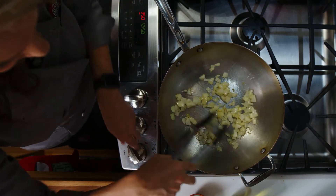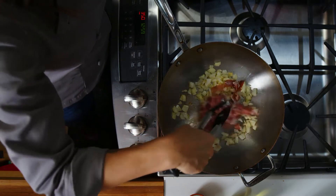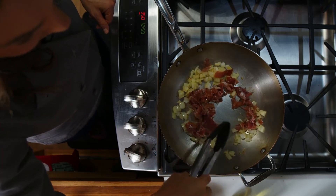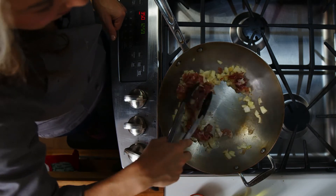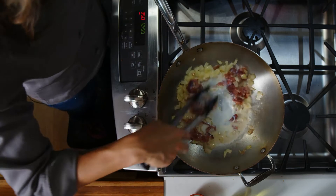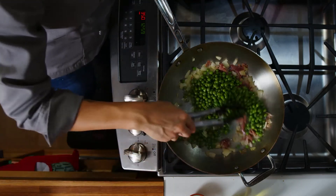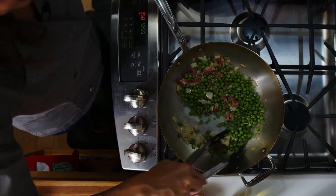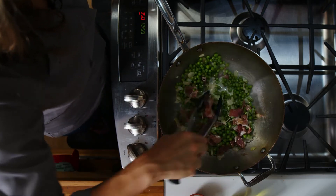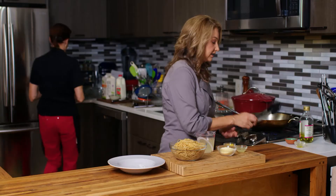These onions are looking translucent and nice. I'm going to turn the heat down a little, and I'm going to first add in that prosciutto. Kind of move it around a little bit — it might start to crisp up a little bit, which is great. And then we're going to add in our milk. You can see it's going to start to boil a little bit, so turn that heat down. We just want to mix everything together and get those peas and everything warmed through, and let those flavors really meld together.